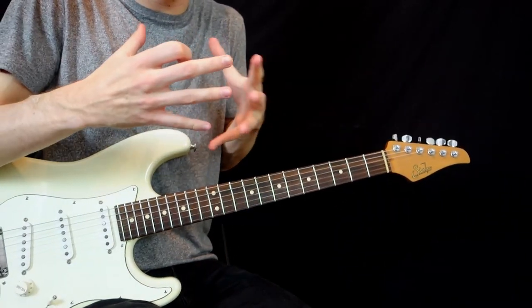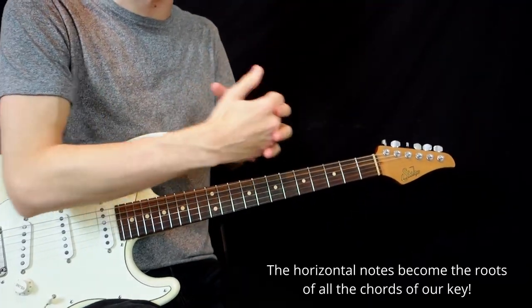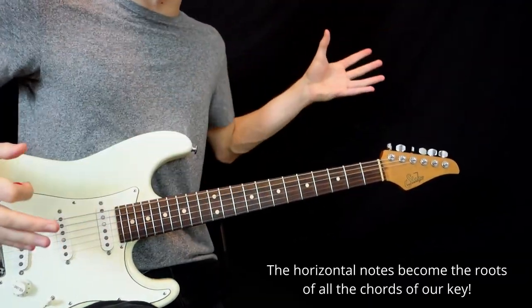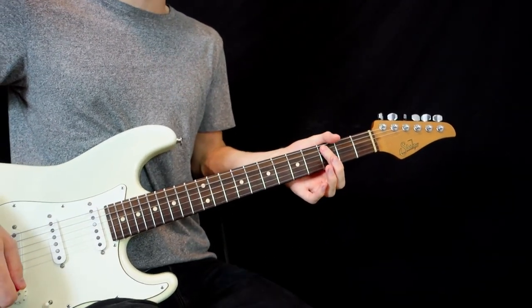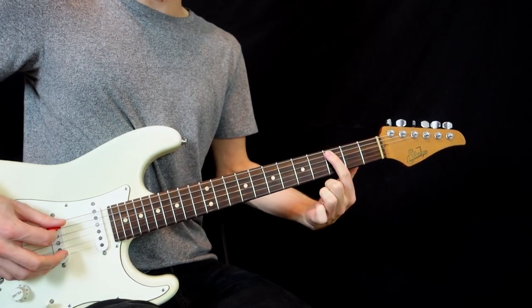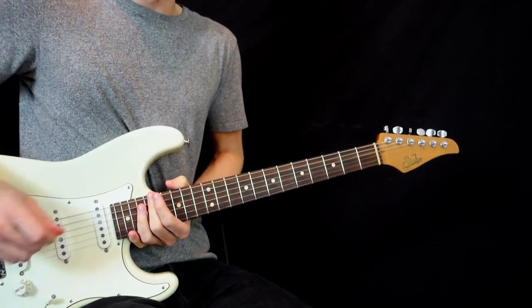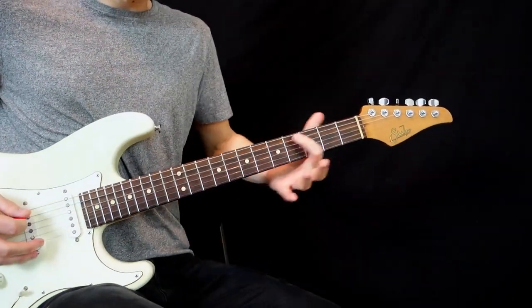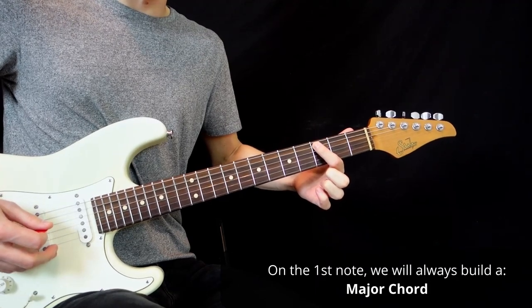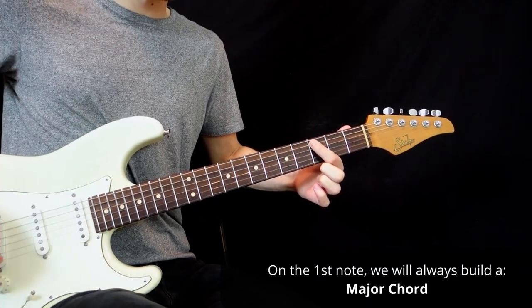Now you might be asking: what is all that for? It's because it's gonna be the starting point for all the chords in your key. In the key of C major, now that you know where to place your finger on all seven notes of the scale, you can know all seven chords of the key also. On the first note where you're starting, you're always going to build a major chord.